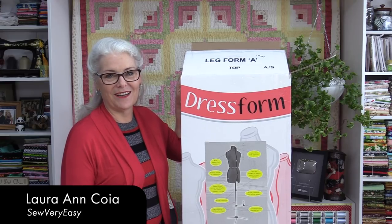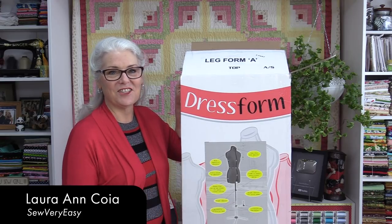Welcome to SewVeryEasy, my name is Laura, and today let's talk dress forms.